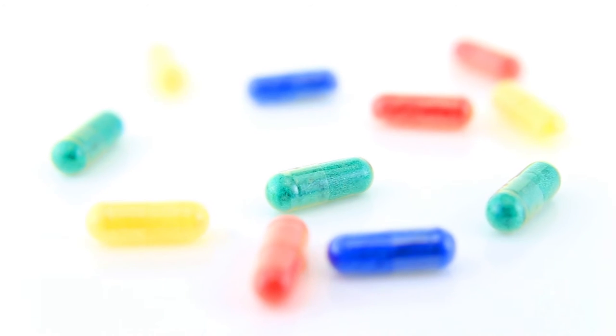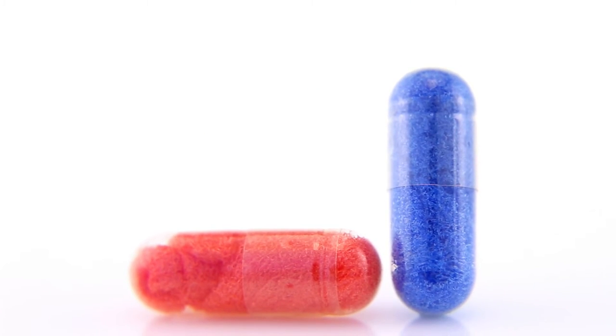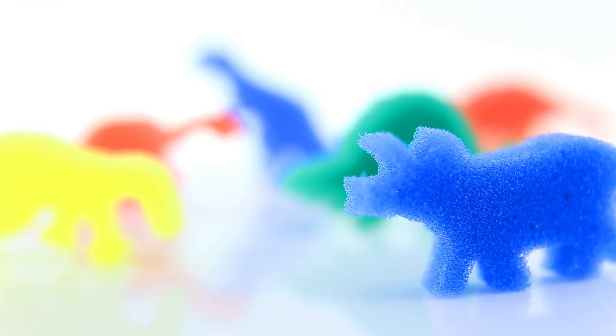These miraculous tablets can add a splash of fun to bath time, or a touch of fascination to any dull moment. It's been many years since I've witnessed the power of these magical capsules, and their growing abilities are paired with a strong sense of nostalgia.